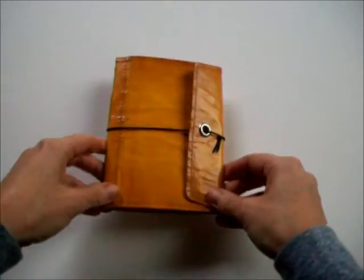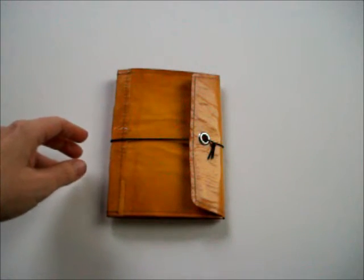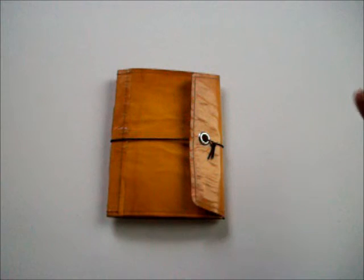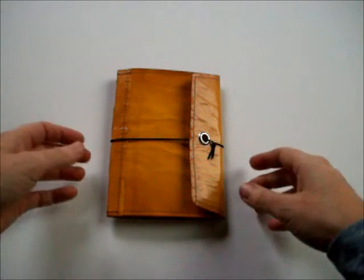I thought you guys would like to see that. If I had more time in the day — it's been raining all day, super dreary and dark outside, already about 5:30 and the sun is about to go down — had I more light, I would try to do the whole tutorial and make one from scratch. Maybe next time when I have more sunshine I can do that for you.